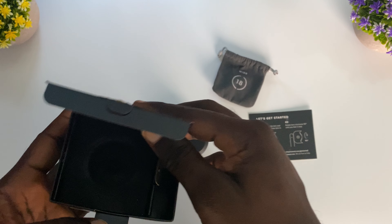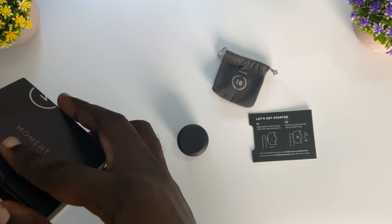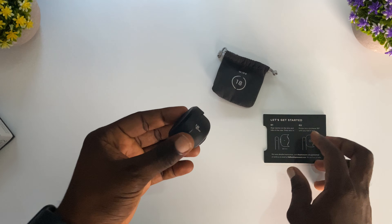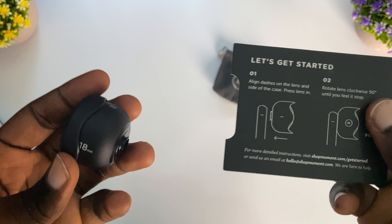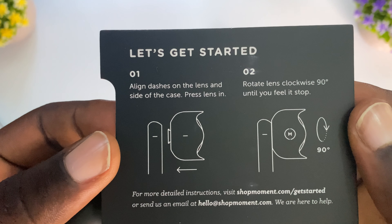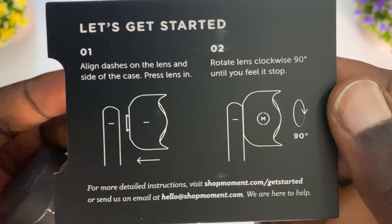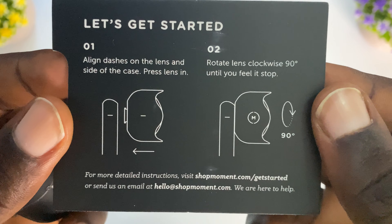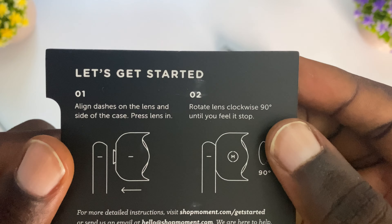That is it for this black box — we can see that we just have the Moment lens. It's very tiny but also very powerful. To attach it, we need to align the dashes on the lens to the side of the case, then rotate it clockwise. That seems pretty straightforward.